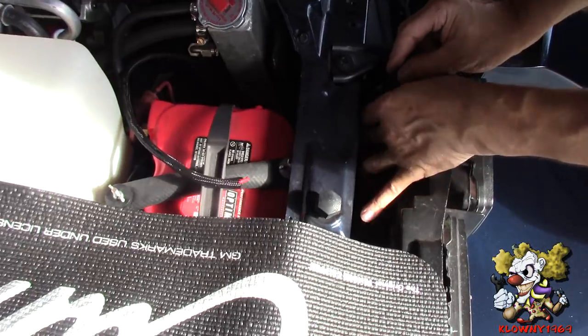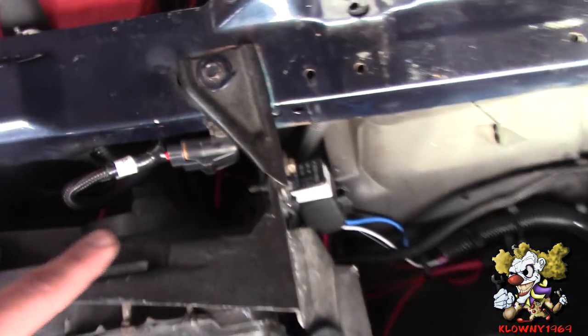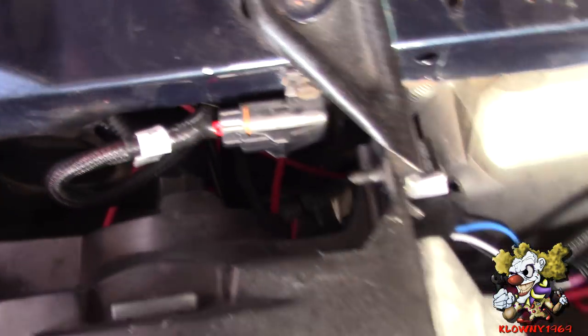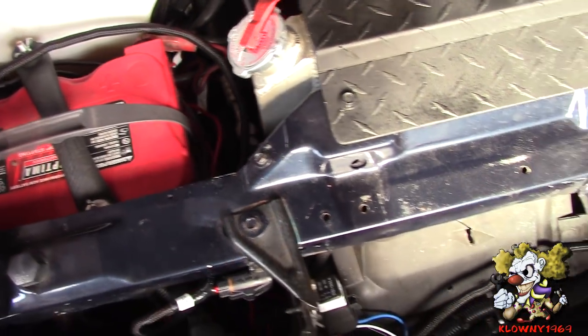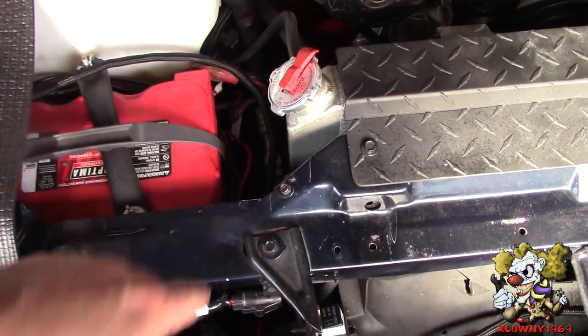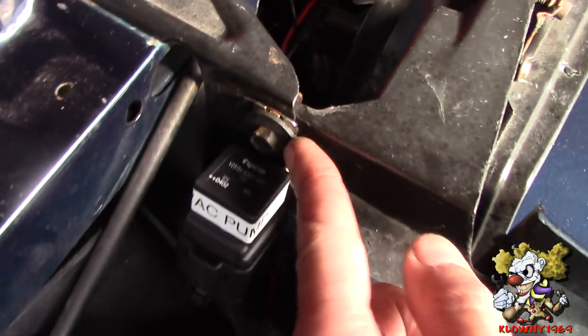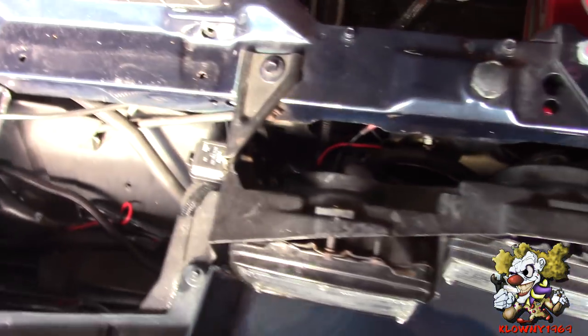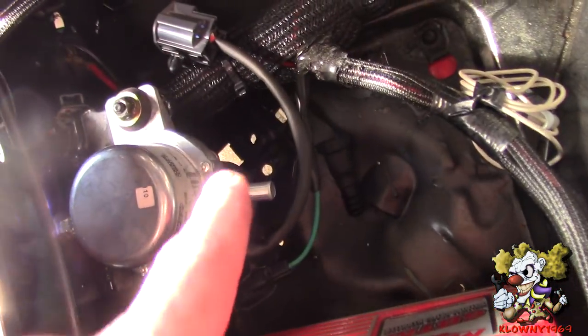Now we're just routing the wires through over here. We mounted the fuse holder here, and that wire is going to go to the distribution block over there. If you don't have one, you go straight to the battery or the alternator. This one here is the relay for the vacuum pump, and we mounted that over there. The only thing left is to connect the vacuum pump to this.